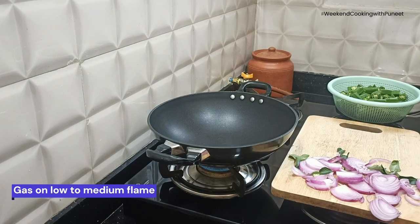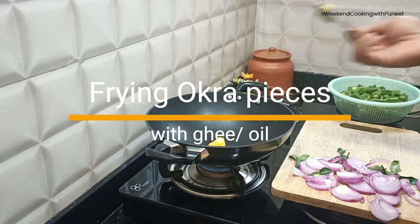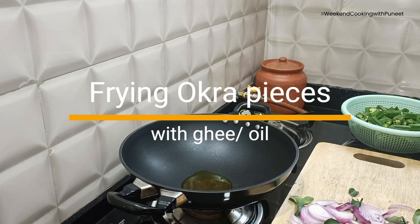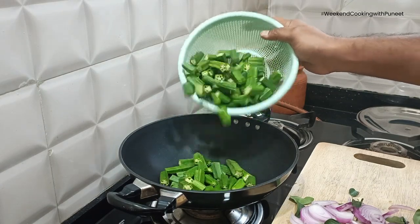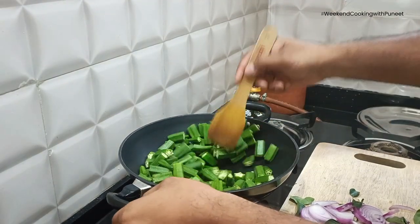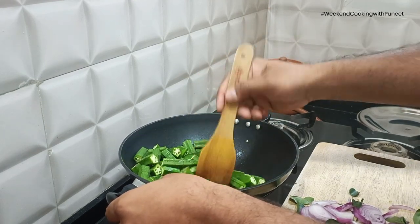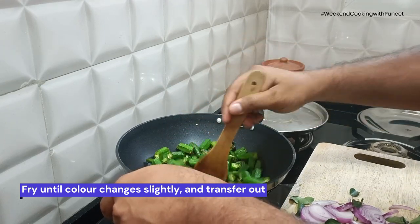We are going to switch on the gas and pour a little bit of ghee — you can also use oil — and fry the okras. Interestingly, okras are botanically classified as fruits, but we consume them as vegetables. They are very good for health, available through all seasons, and also help in controlling blood sugar.